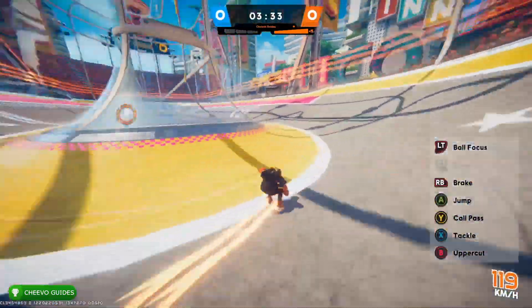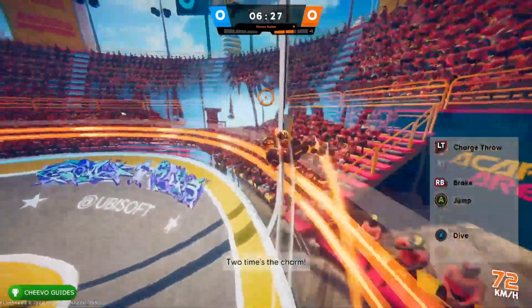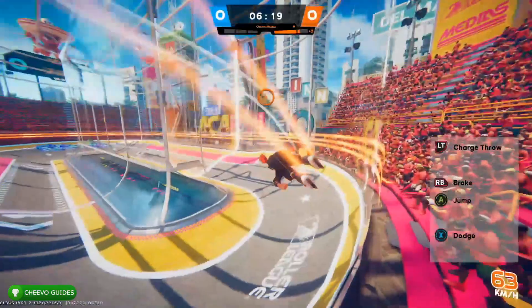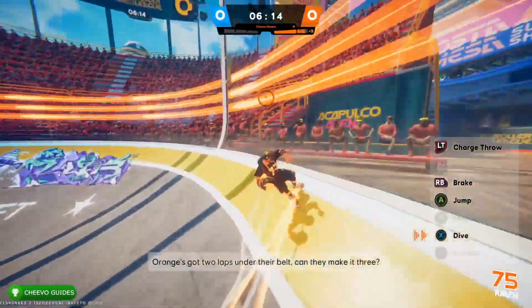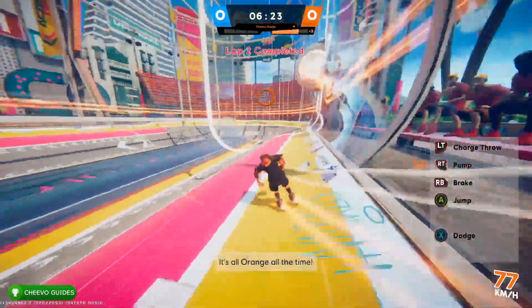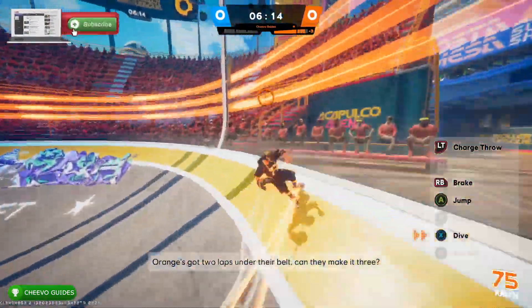The only issue with this method is it does not work if you have the ball, because when you have the ball you cannot uppercut. So we need to change up our method just a little bit. Rather than pressing B to uppercut up the half pipes, we're going to press X instead — you're basically dodging into the half pipes. After you dodge up, hold right trigger to pump on the way down and rinse and repeat.